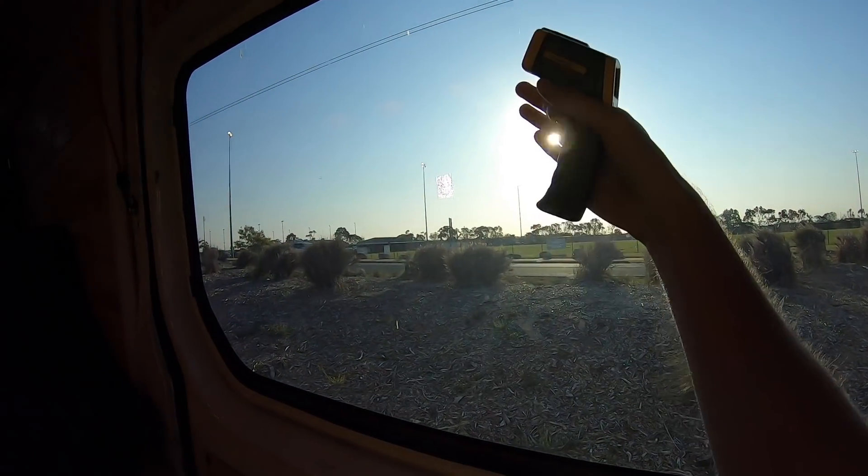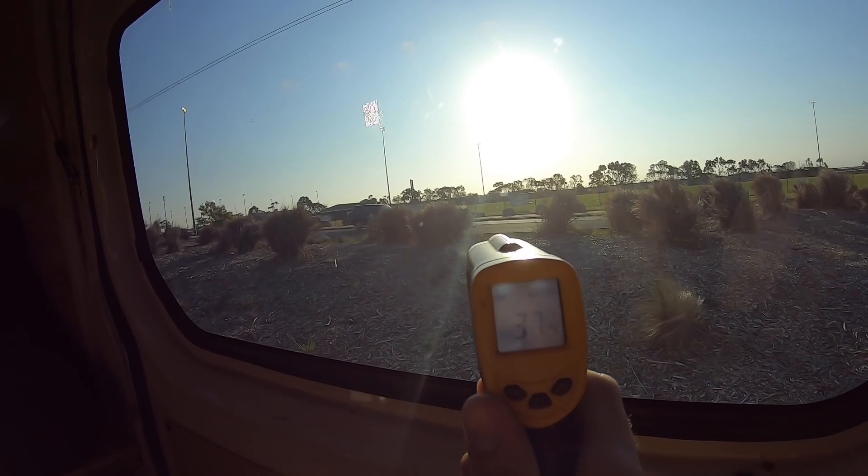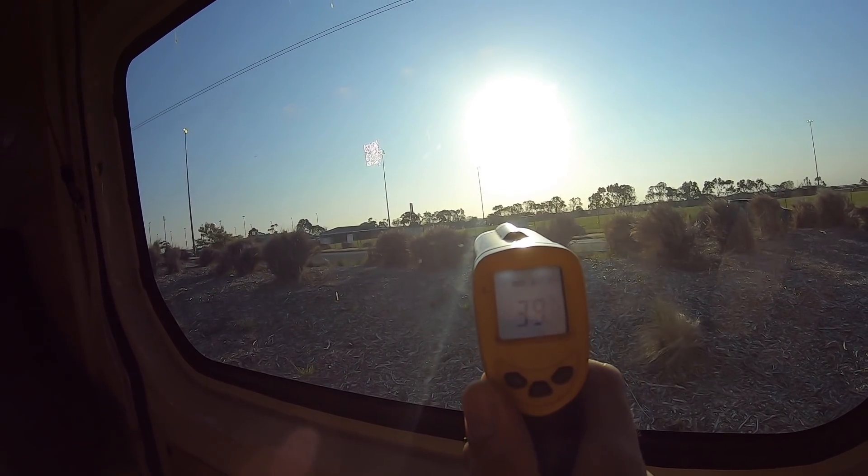I've got the window facing the sun so that it heats up, and if I point this at the window now you can see it's about...